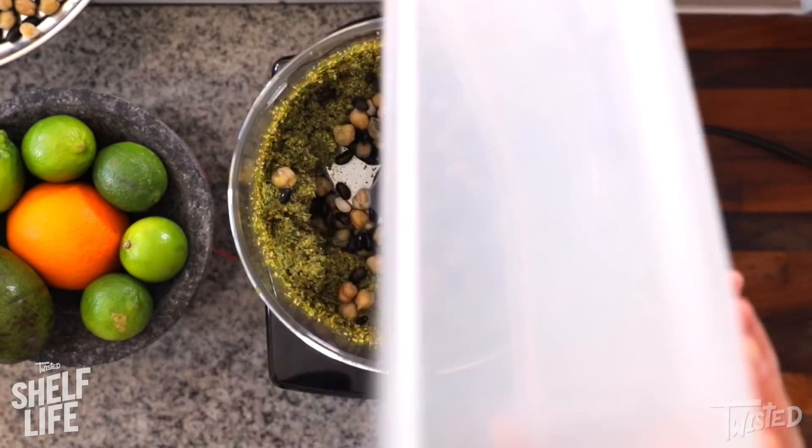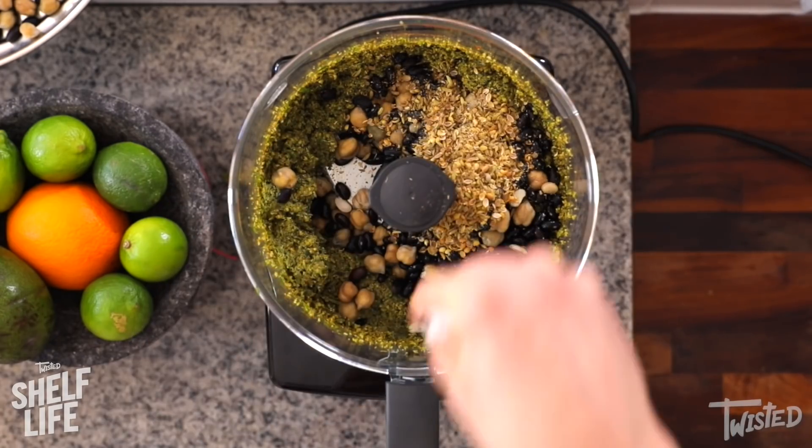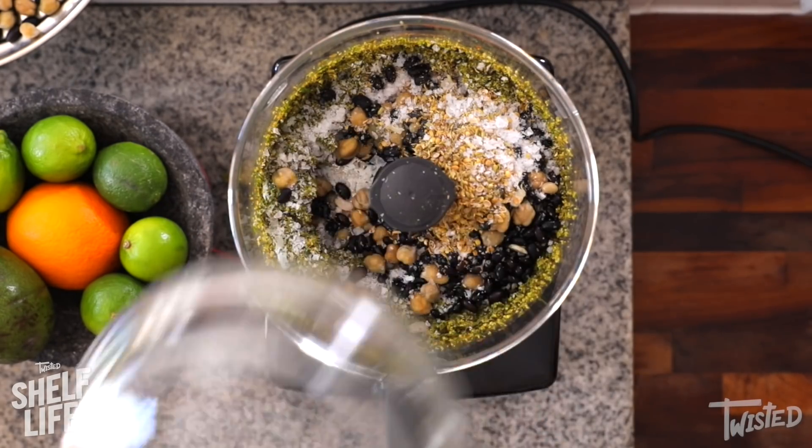Now I'm going to go in with the rest of my beans and chickpeas, some fennel seed and coriander seed which I've toasted. A good amount of salt so they taste delicioso.